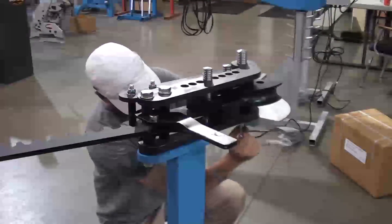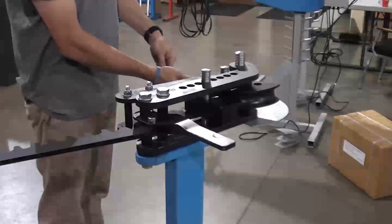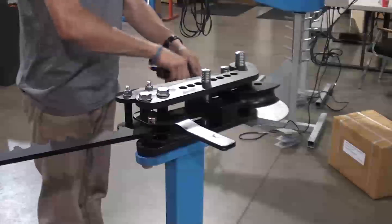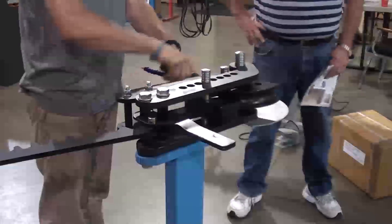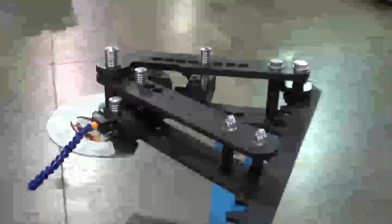Install the degree ring with the bolt provided. Lastly, install the pointer assembly. Our completed bender with die installed.